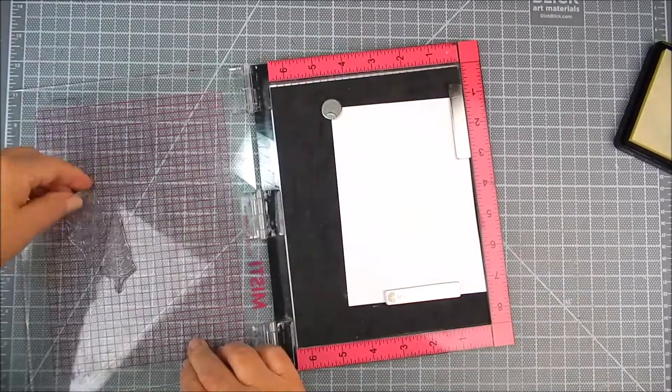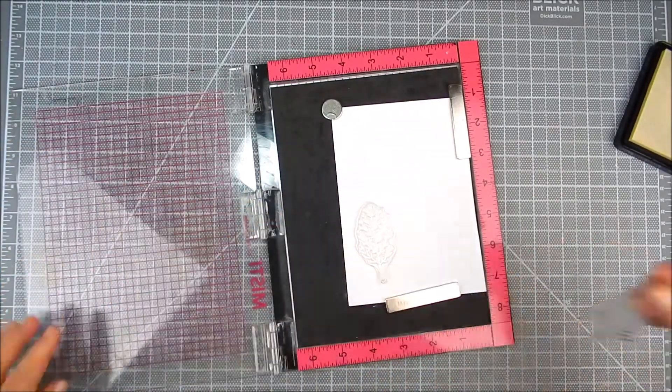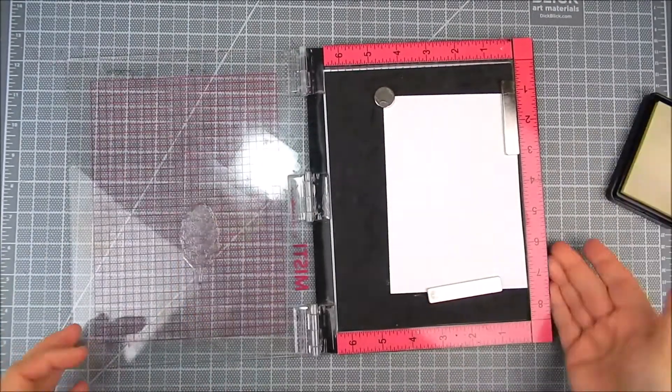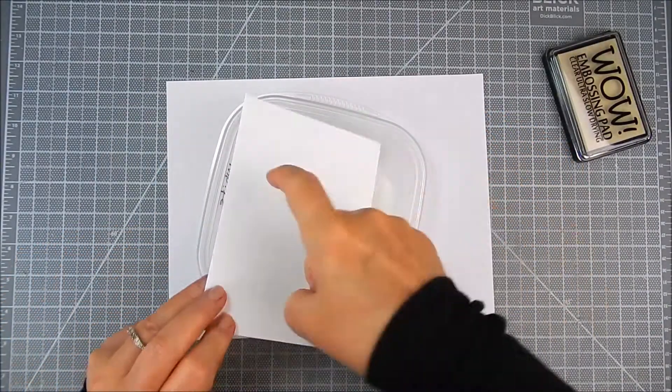I'm also going to heat emboss the trees using the same watermark ink, but with white embossing powder. So the trees won't show up as I'm stamping — they'll only appear after I finish the heat setting and coloring.